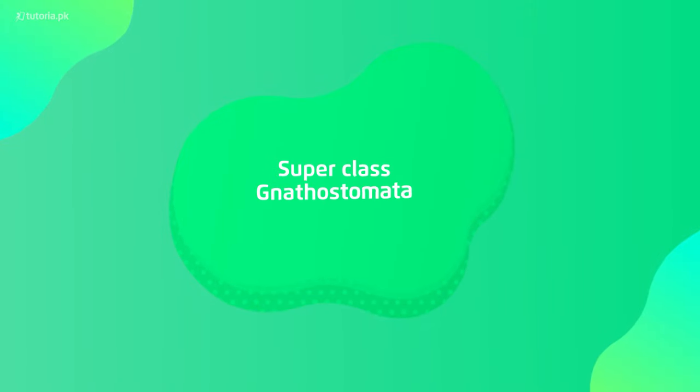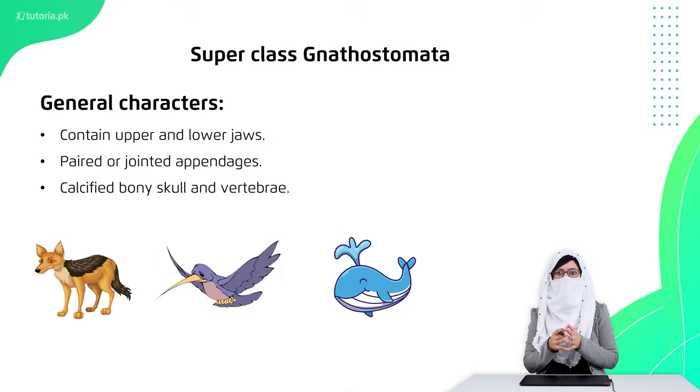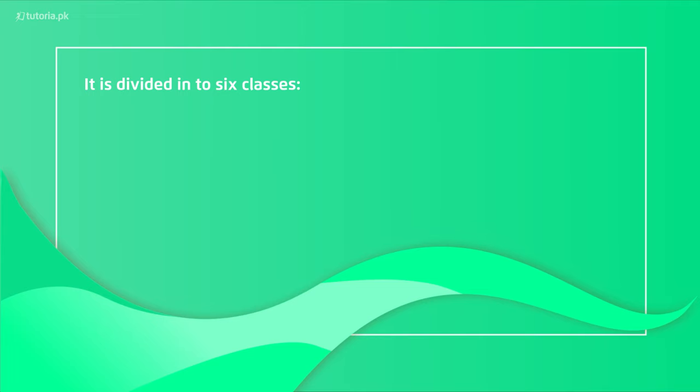Now let's talk about Super Class Gnathostomata, which was further divided into six categories. The main development here is that with the skull, the upper and lower jaws developed. The appendages — fins, four limbs, or hind limbs — are present in paired form. The vertebral column and skull have calcium deposition inside, making them bigger and stronger.